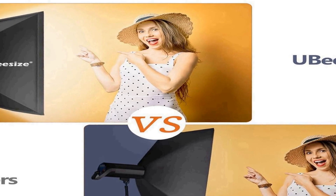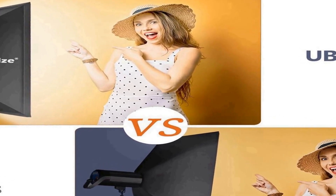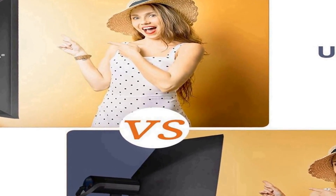Whether you are shooting portraits or creating video content, this lighting kit provides the perfect ambience to make your images or videos look professional and visually appealing. With the Ubisize softbox photography lighting kit, you'll have the tools you need to take your photography and videography to the next level.